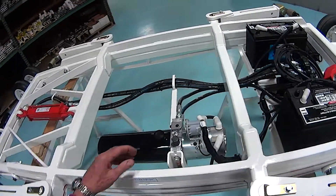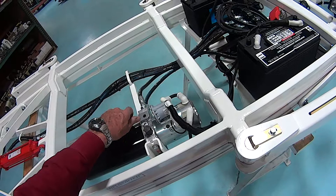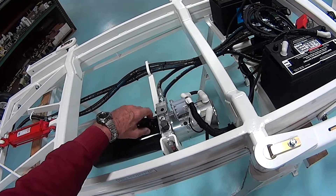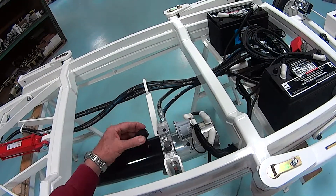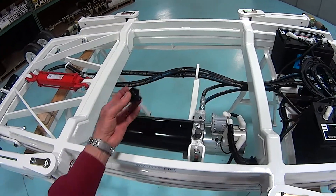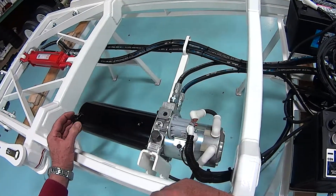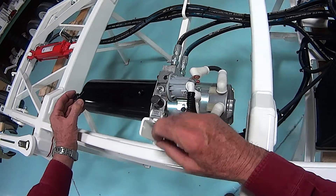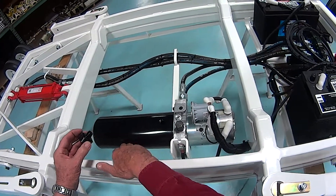Now check the fluid level. The fluid level should be only two-thirds up on the tank. Any fuller than that and it could blow some of the fluid out through the breather cap. To do this, take the cap off and look down inside with a flashlight — you'll be able to see the fluid. No higher than two-thirds level.